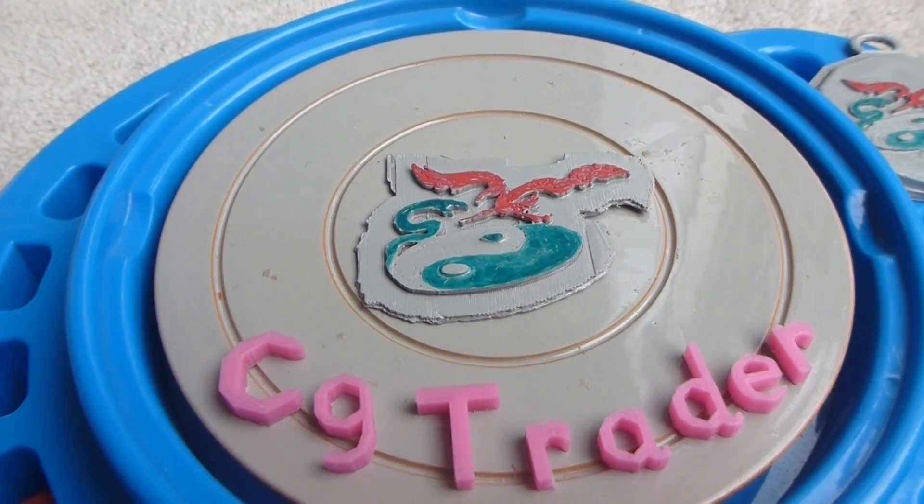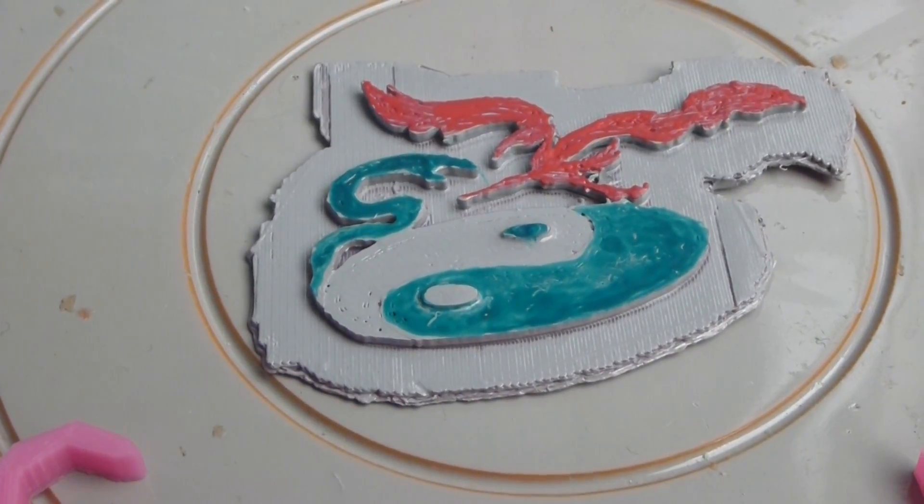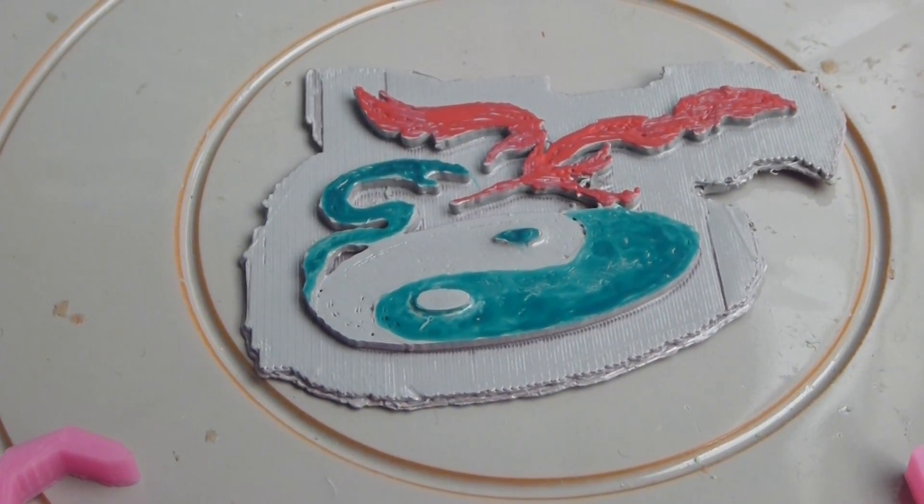A little bit of a zoom so you can see it better. It's a really good print. It's really good. Thank you.